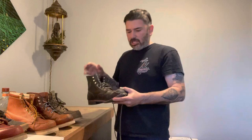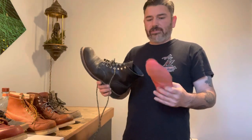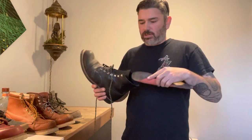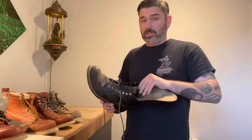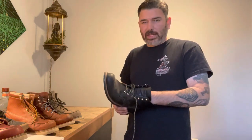This is your everyday Iron Ranger, model number 8084. This one is actually a nine, but the only reason it's a nine is because they sold me on an insole — I had to go a half size up to accommodate the insole. The insole makes it so much more comfortable. It's a Red Wing brand insole that goes with their boots. Without the insole, this probably would have been an eight and a half. If you're looking to buy Red Wings online, I would go a full size down.